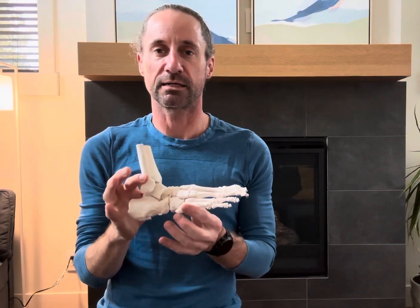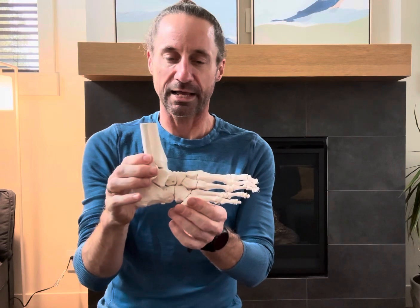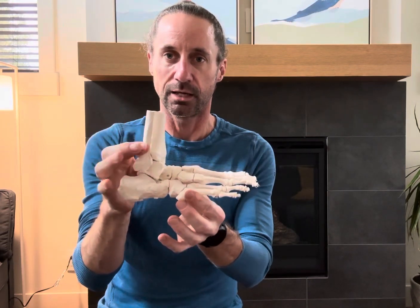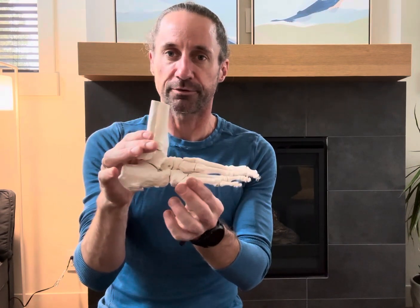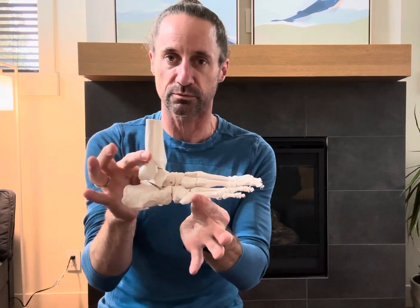Hello, this is Joe Yuhun here to talk about the ankle joint — why the mobility of the bones of the ankle is so important, how we lose it, its implications for both pain and problems, and why we need it for efficient running.